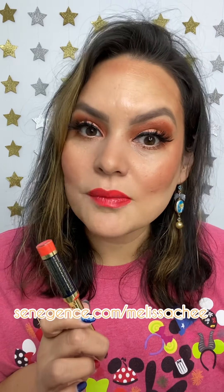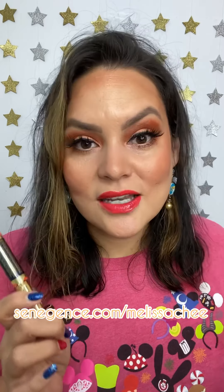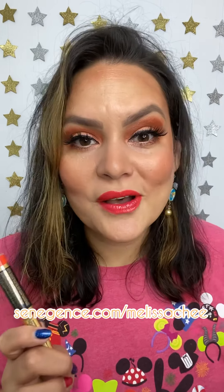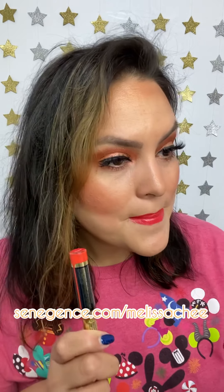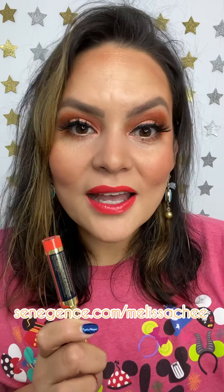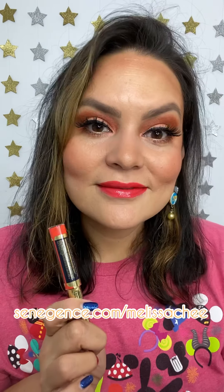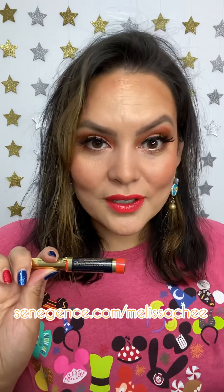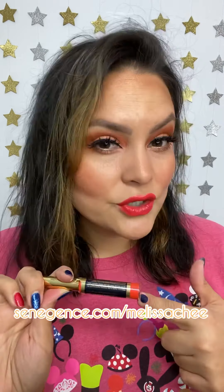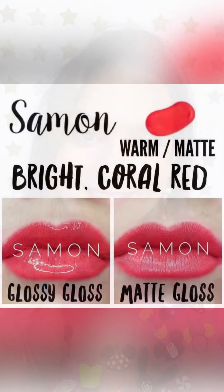My first impression of Salmon is that I actually like this color a lot more than I would have thought. I've actually been a Senegence distributor for coming up on four years and I've never tried this color before, but I think it's super fun if you like a bright color. I've seen a lot of fun mixes you can do with this color. Let me know in the comments — have you tried Salmon? Is this a color that you would try?